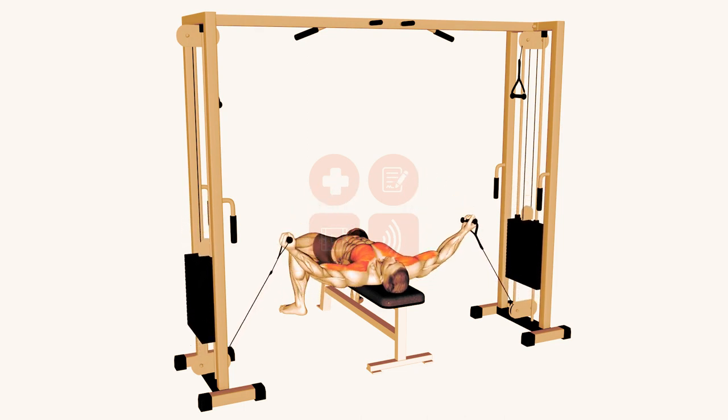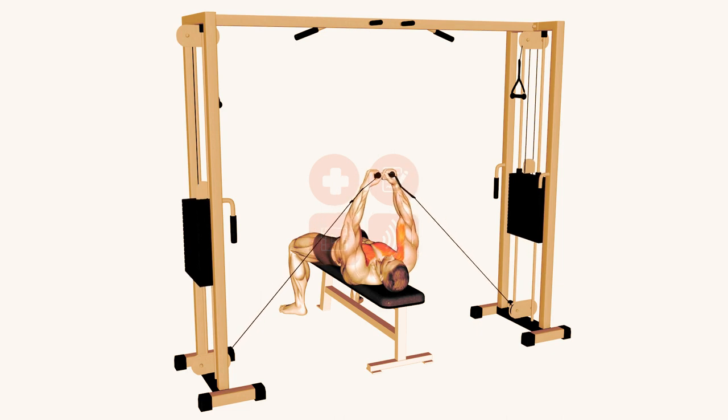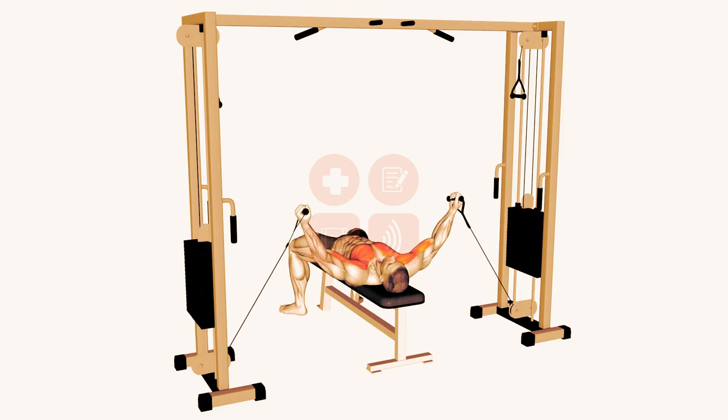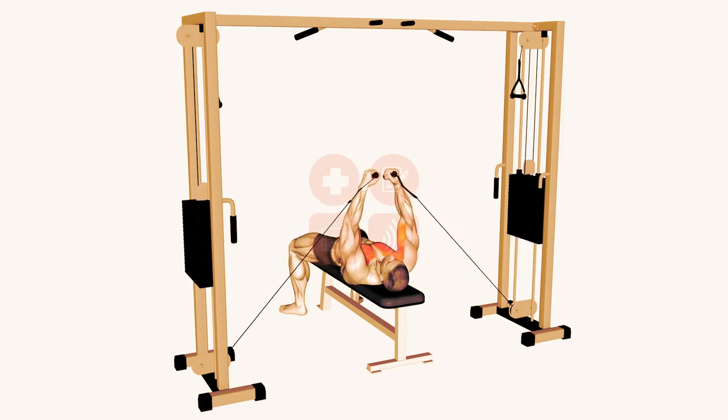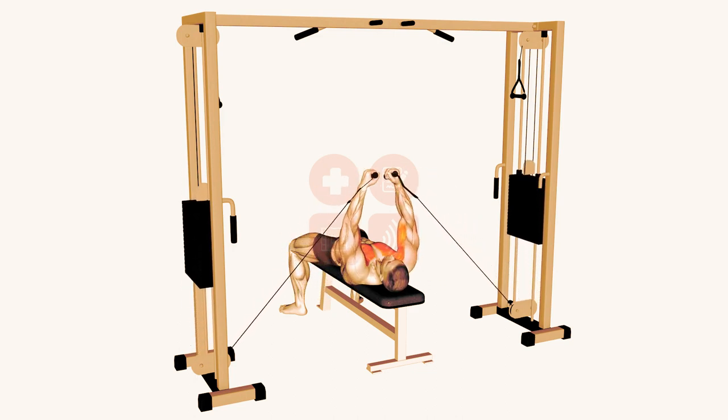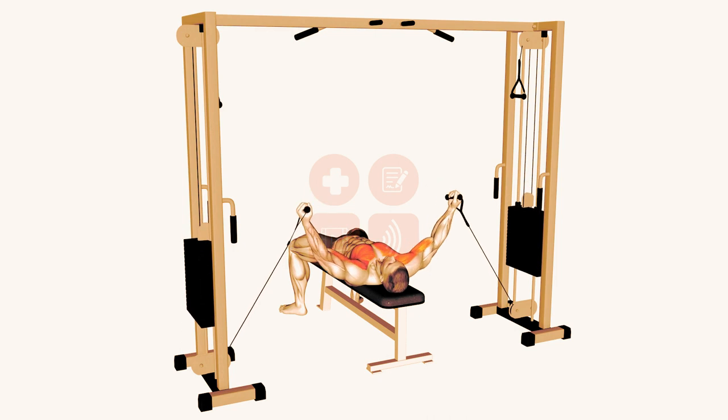Extend your arms by your side with a slight bend on your elbows, and keep this bend constant throughout the whole movement. With only a slight bend at the elbow, allow the cable to slowly pull your arms outwards until they reach the same horizontal level as the bench. Then, contract your pectorals and pull the handles back inwards, without using your biceps.